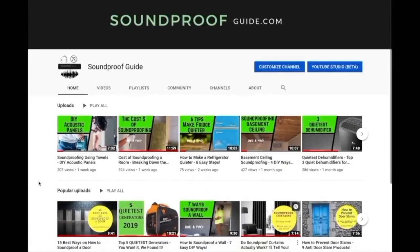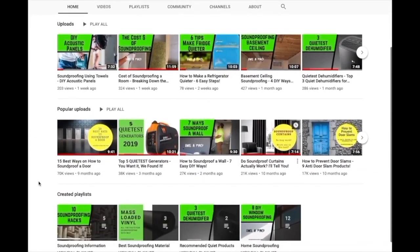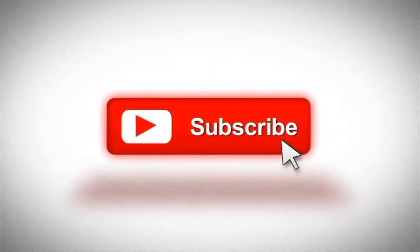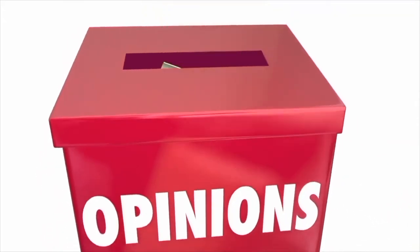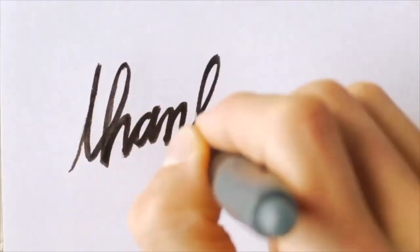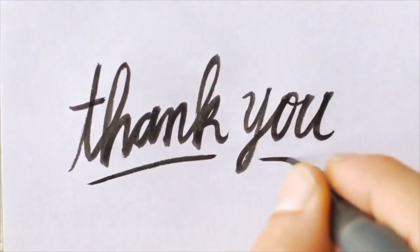Feel free to take a look at our other YouTube videos and articles on our website soundproofguide.com. Don't forget to click the like button if you enjoyed this video, and consider subscribing to our channel. Feel free to leave a comment below if you have any soundproofing questions — we'll certainly try our best to help you. Thank you very much for watching and I hope to see you in the next video.